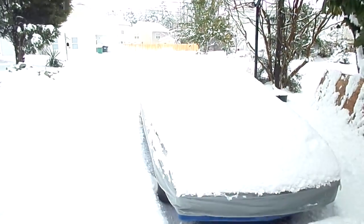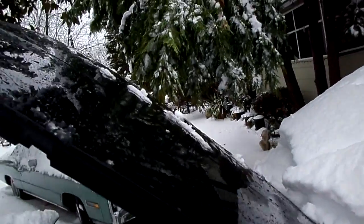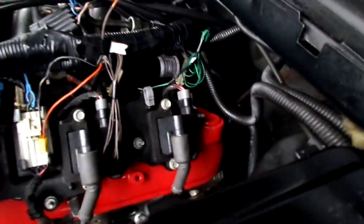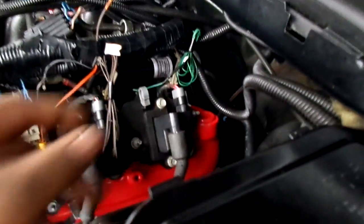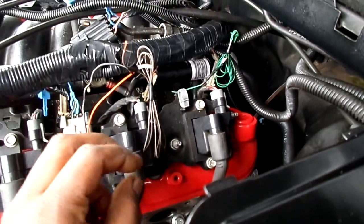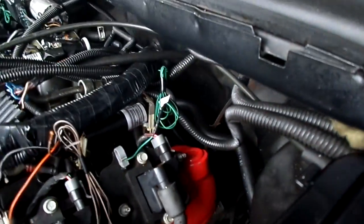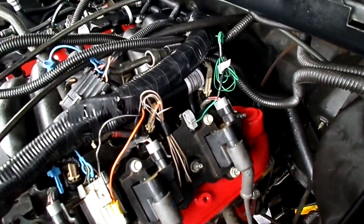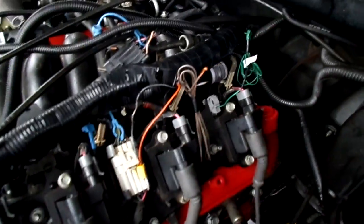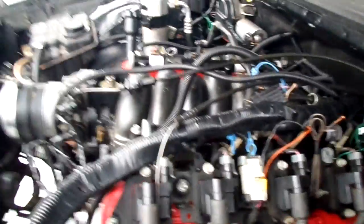It's snowing pretty good. I had to get all the snow off the hood to open it. But yeah, there are a few other sensors I have to connect — this is the low oil sensor, and this is the coolant temperature. Those are pretty much the only ones I have to connect now.